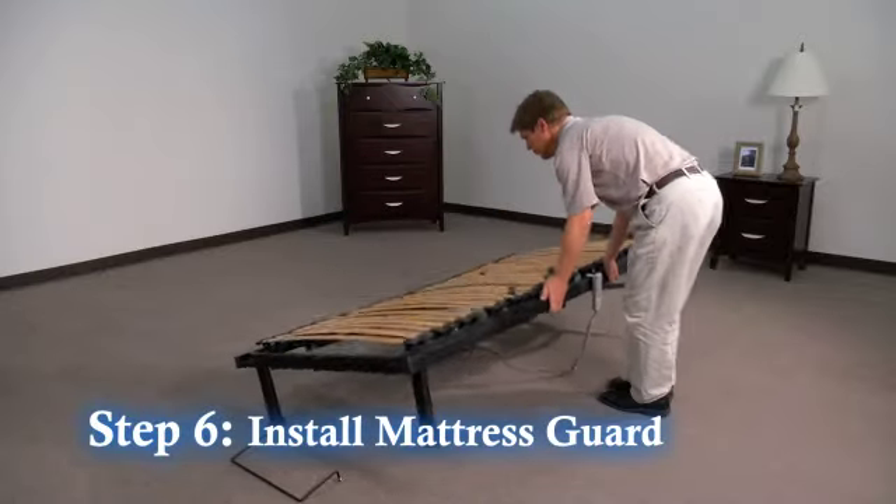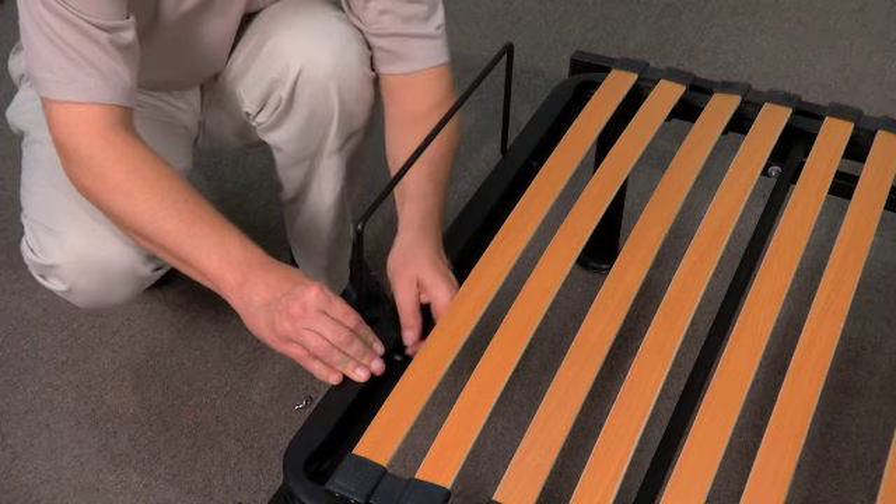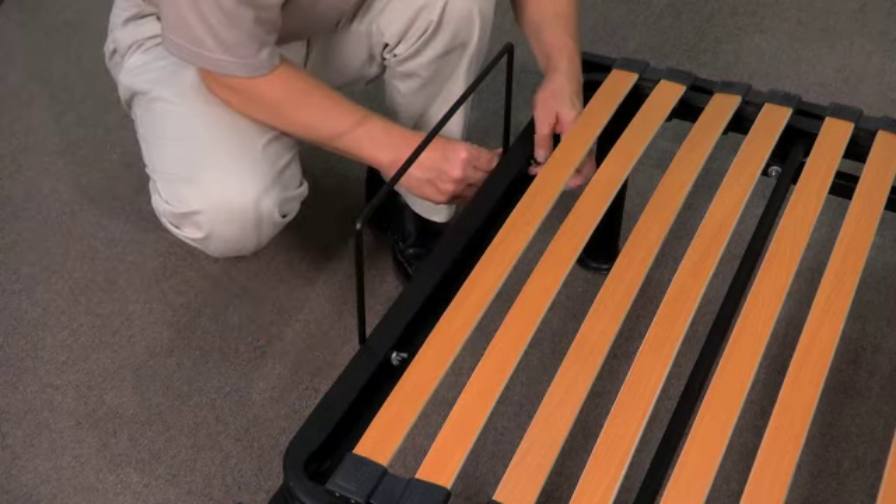Step 6: Turn the frame over and install the mattress guard to the foot of the frame and secure with the wing nuts provided, and your installation is complete.